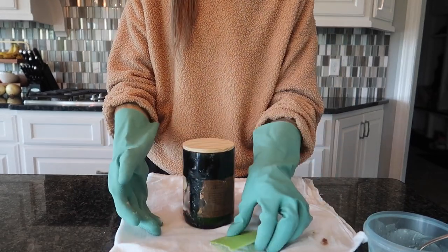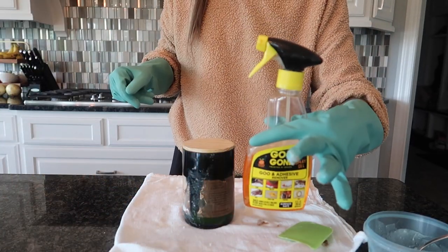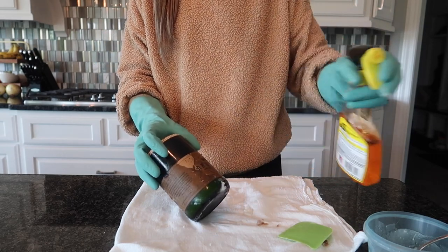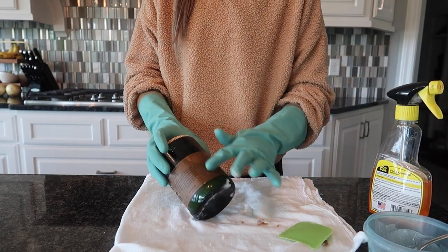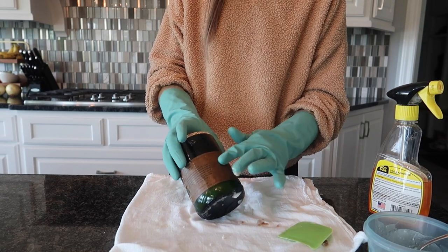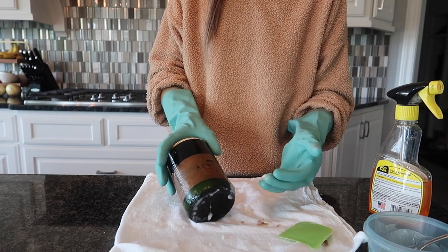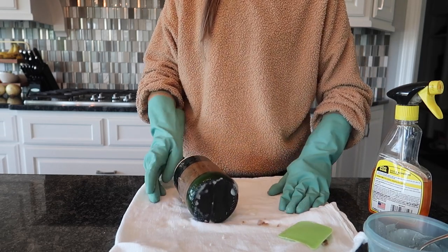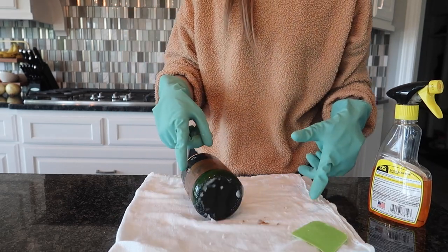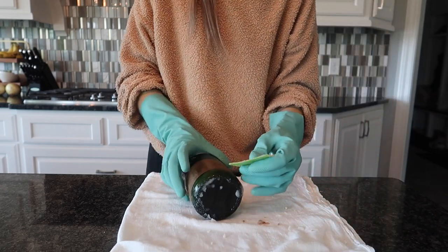Alright, ready to see my favorite thing when it comes to removing stickers? It works the best — it's not all natural, but it is Goo Gone. This video is not sponsored — I've never done any sponsored content on this channel. You're going to rub it around; this stuff works like magic. I'm going to let it sit for about five minutes. You have to let it sit for less time than any other product I've used, which is awesome. It smells nice and fruity and lemony.